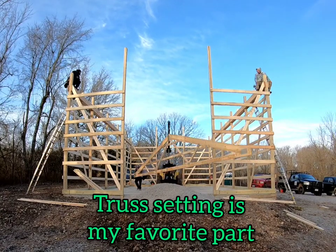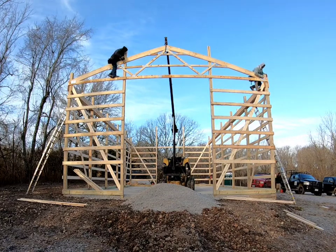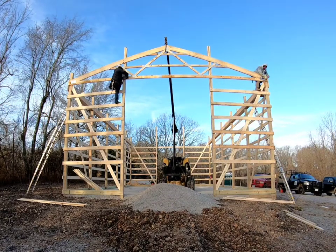Hey everyone, this is Gavin from Green Hall Buildings. In this video, we're going to show you how we set our trusses. This is a 30 by 50, 16 foot tall pole barn.